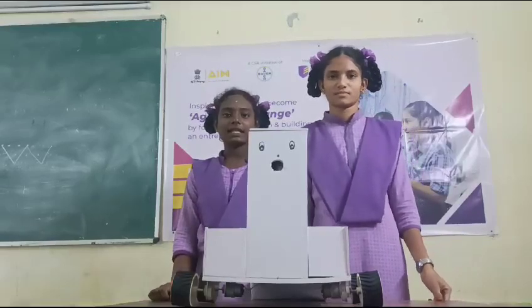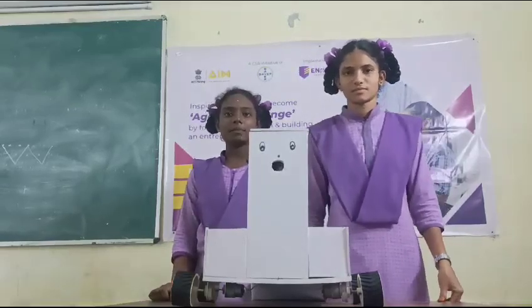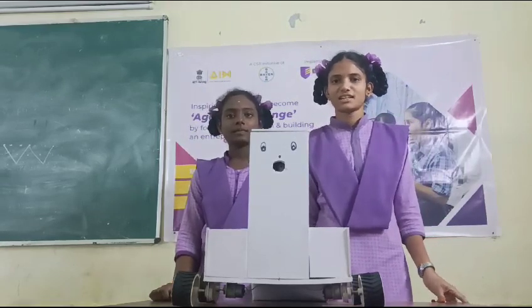Good morning. My name is Charishna, I am studying 9th class. My student is MJP AP BCW Delhi Marla. My name is Bhaktishti, I am studying 9th class.